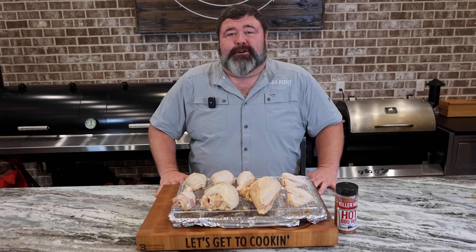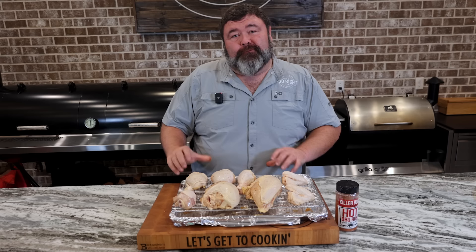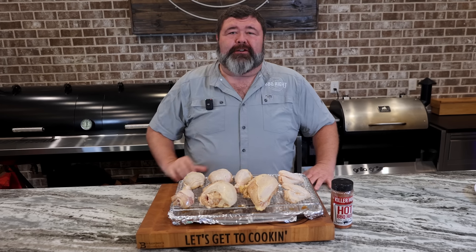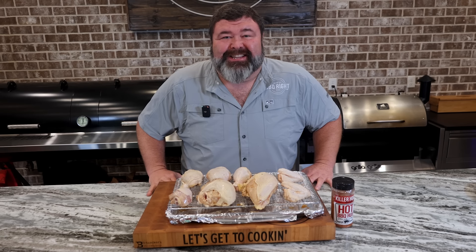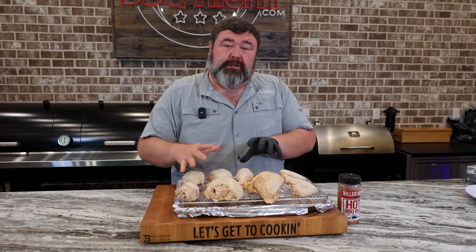Hey, welcome back to How to Barbecue Right. I'm Malcom Reed. Y'all, I don't know what it is about summertime and grilling season, but it gets me to craving some good old barbecue chicken. So that's what I'm going to cook today. This is kind of old-fashioned style. We're going to get it over some hot coals, caramelize some sauce on it at the end, and I know it's going to be good. It takes me back. Let's get to cooking, y'all.